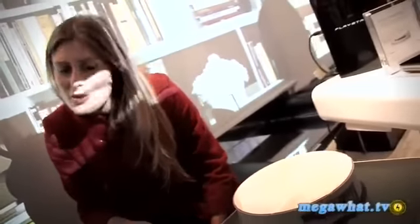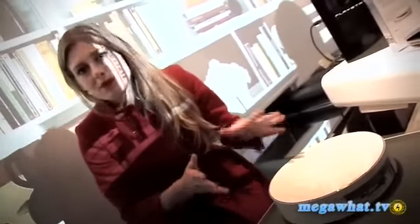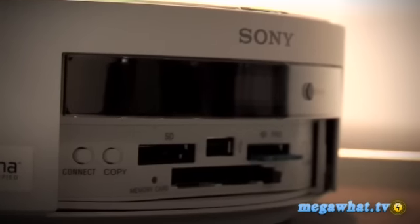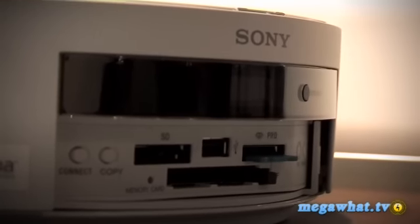With a whopping 1TB of storage, this is the Sony HomeShare. What Sony hopes from this device is that it will basically become an information hub in your household. So it has multiple memory card readers, and it also has USB slots.